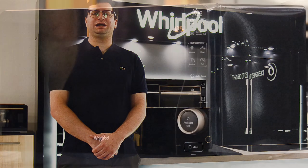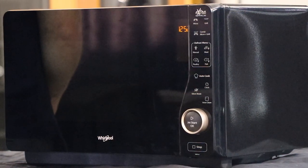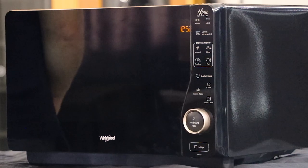Hi, Tom here for Whirlpool. Today I'll be running you through the MWF421 Flatbed Grill Microwave. Let's check out the outside. This freestanding microwave has a 1000 watt grill, 800 watt microwave and is finished in a stylish black glass.